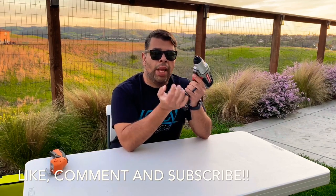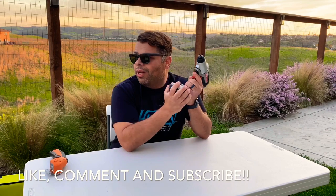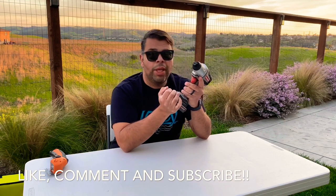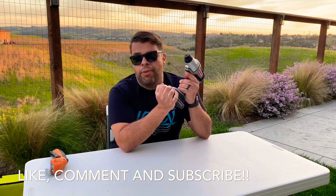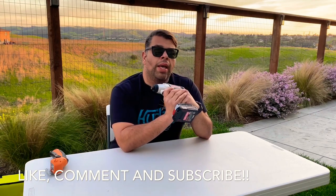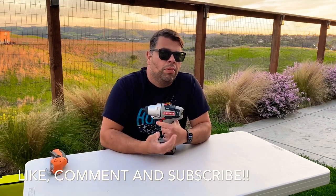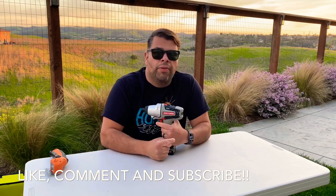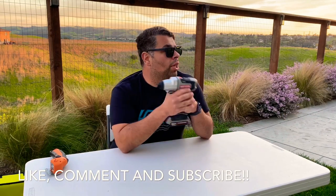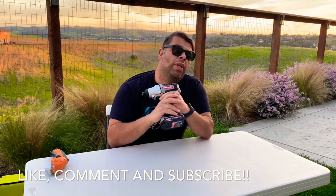So that was a look at the Black and Decker Matrix line, slash Craftsman Bolt-On, slash the Ryobi comparison. The sun's going down now and I've still got my sunglasses on so I'm going to head inside. Be sure to like, comment, and subscribe. I've got lots of videos like this — unboxings, reviews, impressions, DIY stuff, travel, grilling, regular cooking — a whole lot coming. Thanks, have a good night!